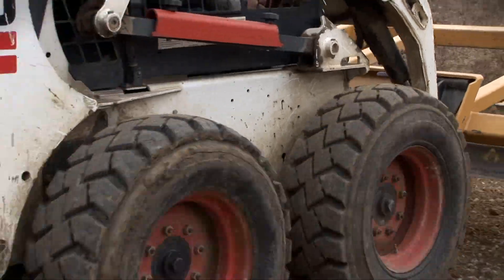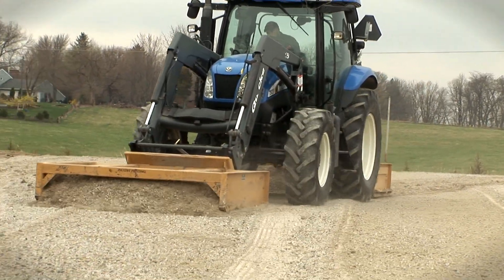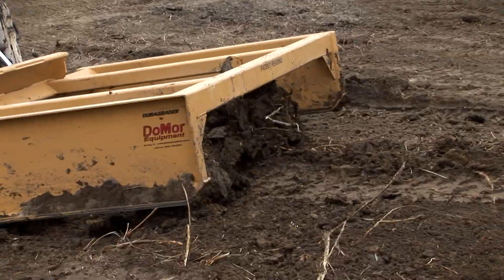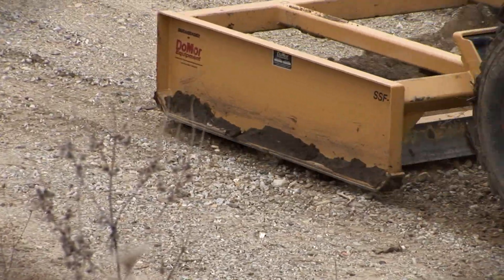Designed for commercial or residential, landscape or road projects, the SS Grader is easy to operate and built with the highest quality American steel and workmanship. It's simply the one and only attachment you need to repair potholes, road washboarding, road erosion, landscape projects, and much more.